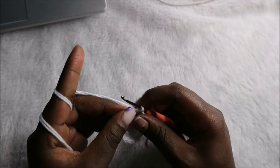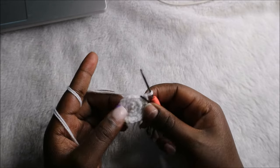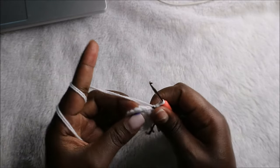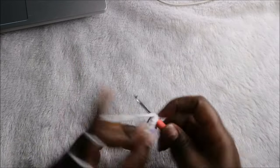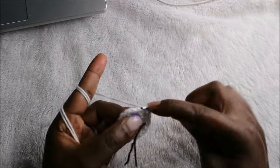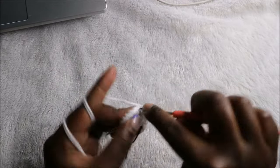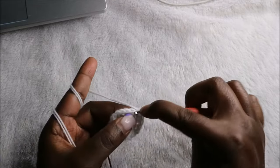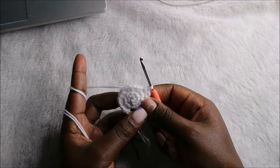Now in the fourth row, we are going to do two single crochets then increase and repeat all the way round for a total of 24 stitches. So we'll do single crochet one, single crochet two, and increase — two single crochets then increase in the next stitch. Keep repeating that all the way round.